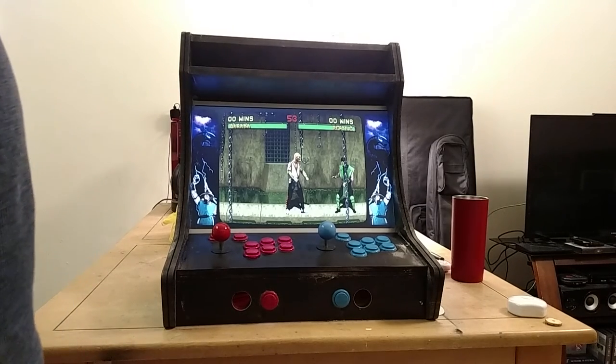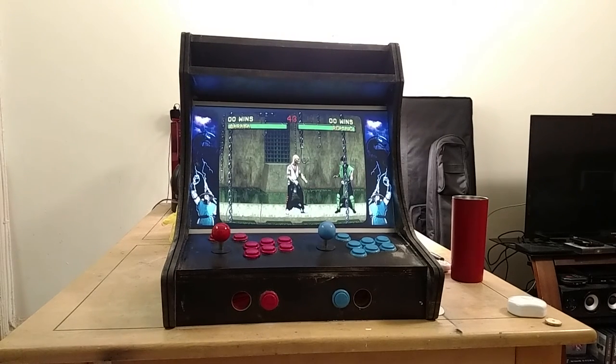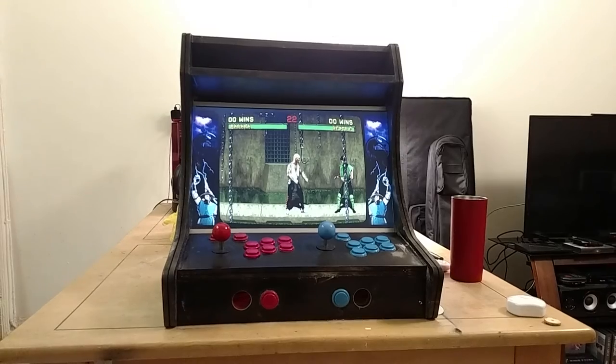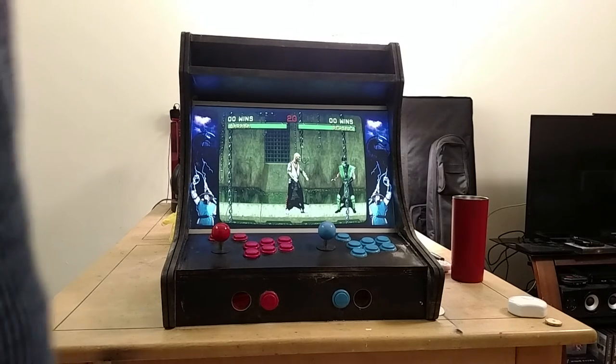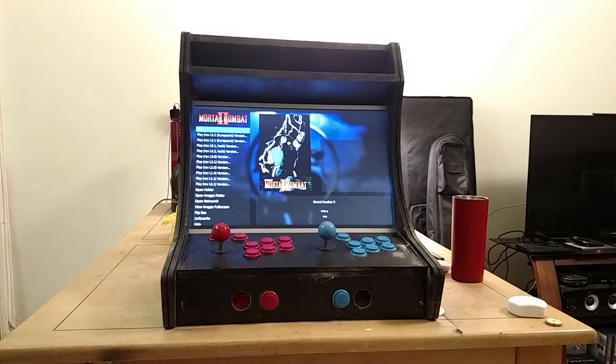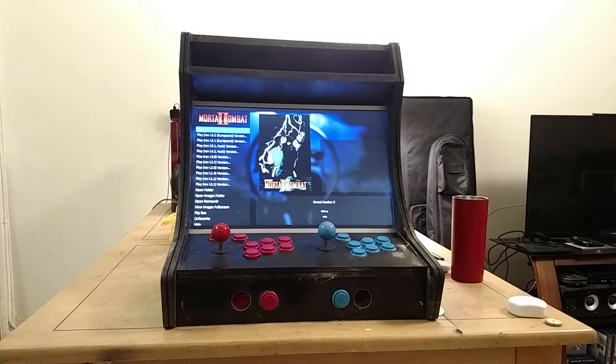All the buttons are mapped correctly. The important thing is you have to make sure everything is plugged into the board in exactly the same position. If the buttons are plugged into the board slightly differently between player one and player two, no matter what you do when mapping in Steam's tool, it won't work right. Then the game froze — we'll work on that too.